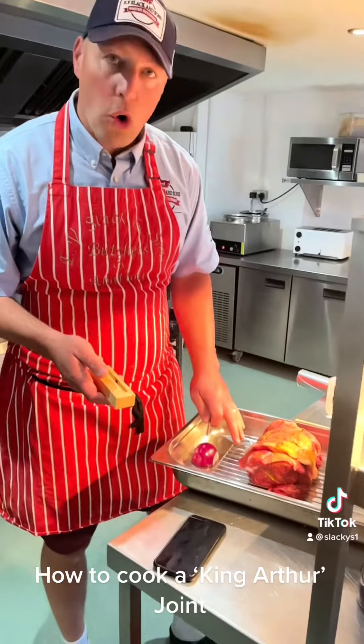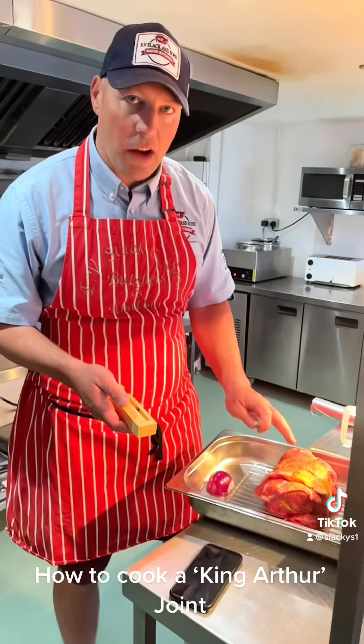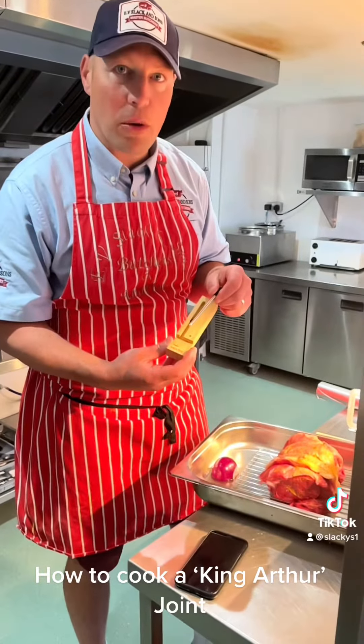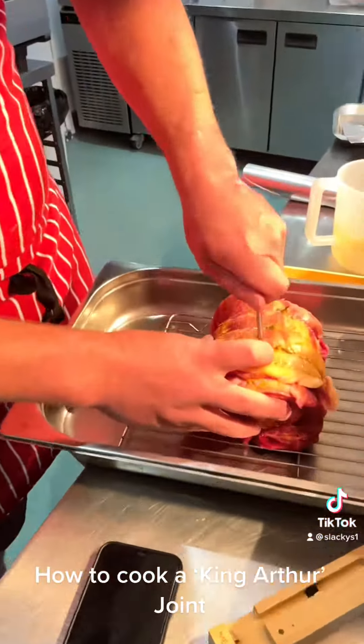So we've got it all ready — water's in, onion's in, we've seasoned and salted it. That's our King Arthur joint. Now we've got a meat probe — my little favourite meat approach. I love these little things. So we're sticking it right in the middle of the meat.